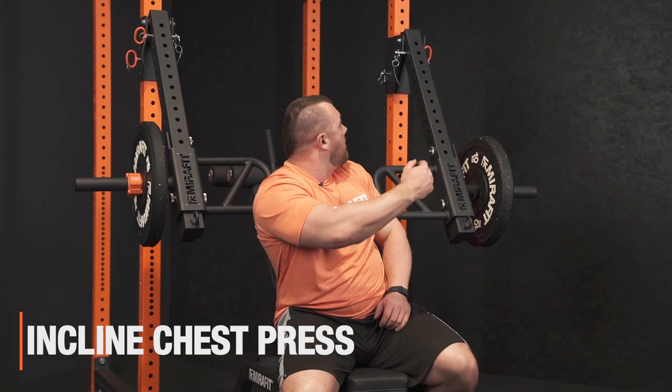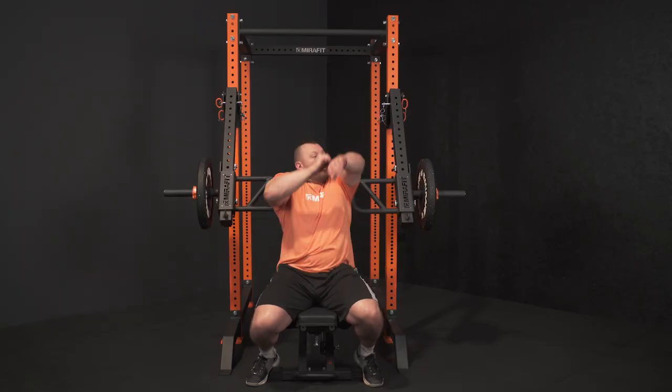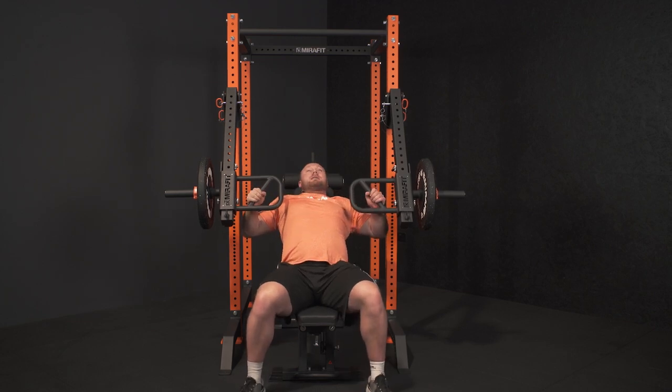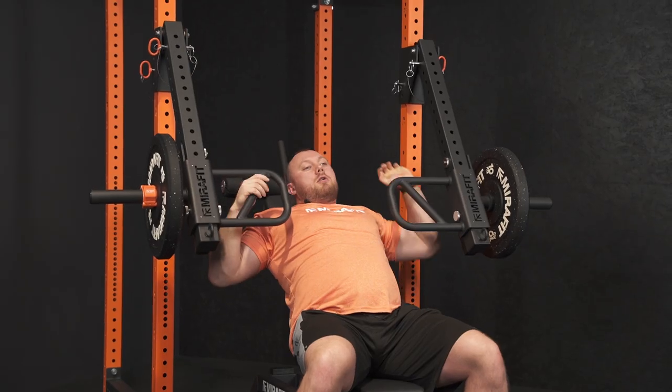Next up we've got an incline press. We've got the jammer arm set out with a pin through one of the holes to give it a little bit of distance away from the rack. The bench is set on 45 degrees and all we're doing is the same as the usual incline bench press. I'm going to go with a semi-neutral grip here — just press up and bring it back down. Very simple movement, very easy to do, and you've got multiple grips on the jammer handles.